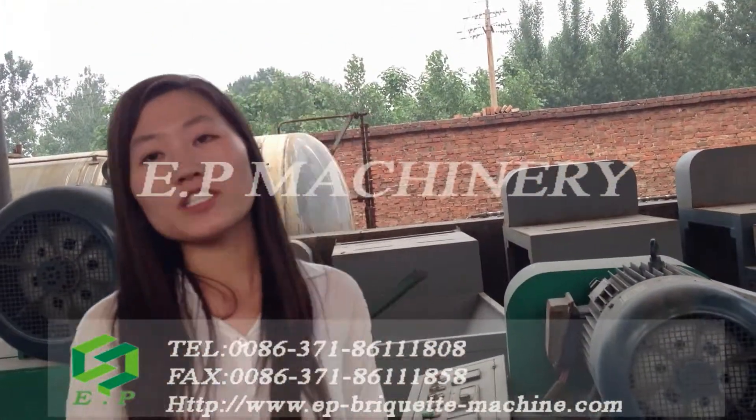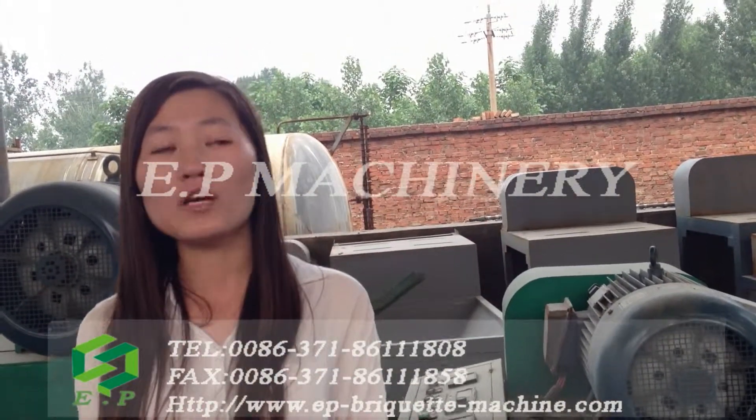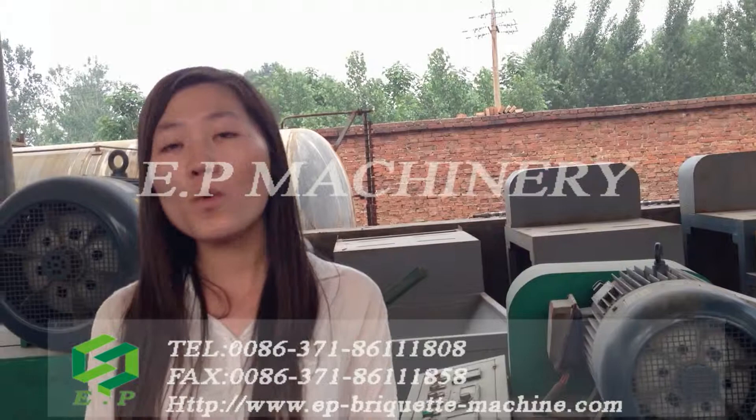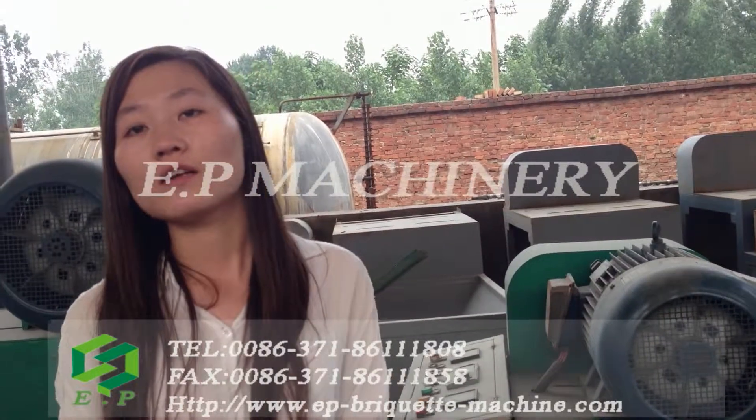If you are interested in our screw-type briquette machine, please do not hesitate to contact me. Welcome to visit our plant, Zhengzhou EP Machinery. Thank you.